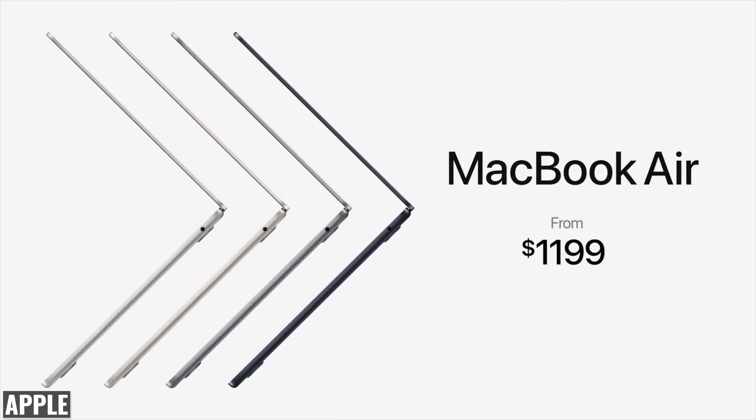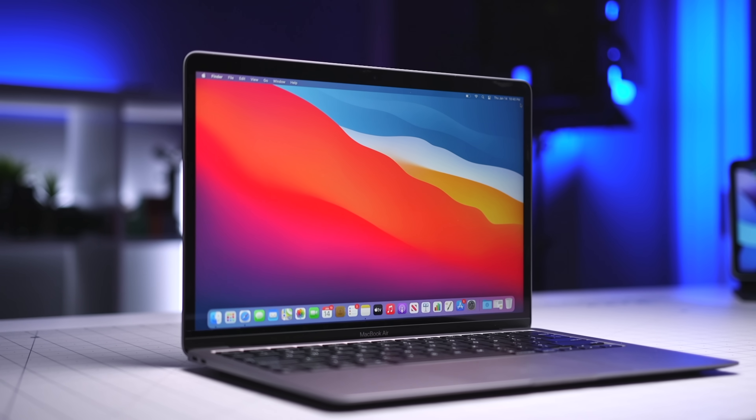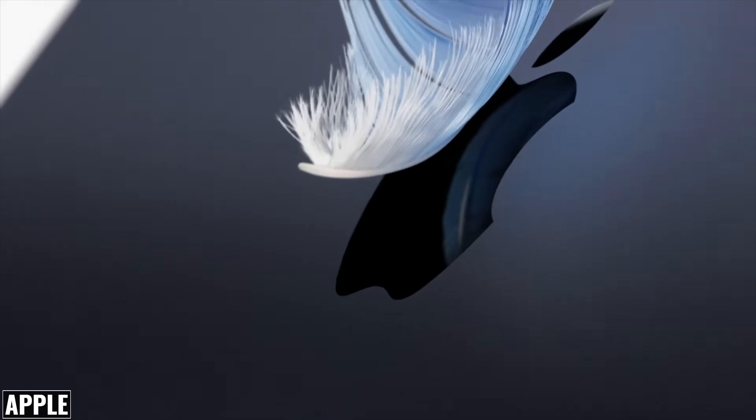The starting price of the M2 MacBook Air is $1,199, which is $200 more than the previous model with the M1 chip. That gives you eight gigabytes of unified memory and 256 gigabytes of SSD storage, which I have to say I'm not super happy about.